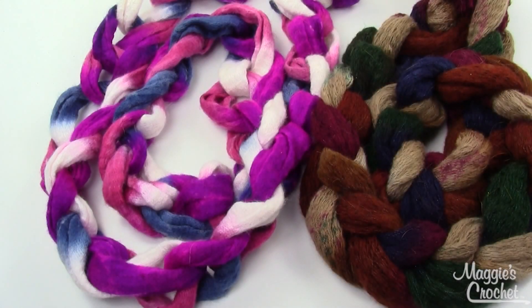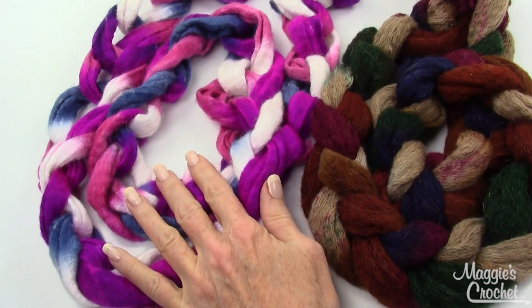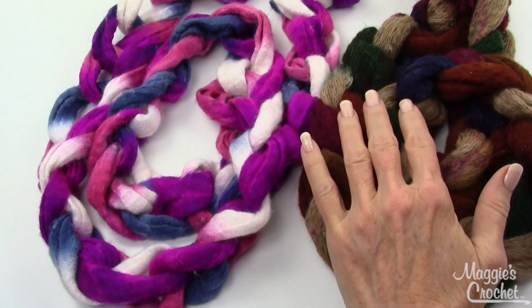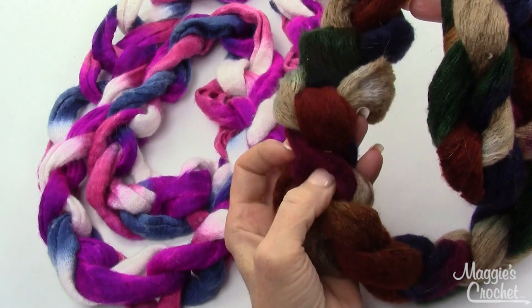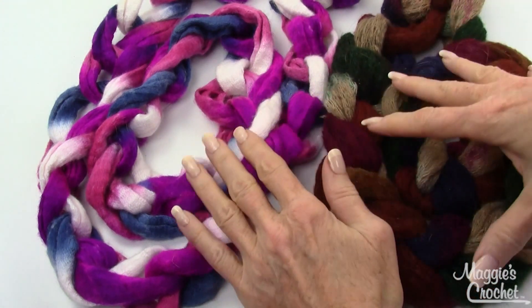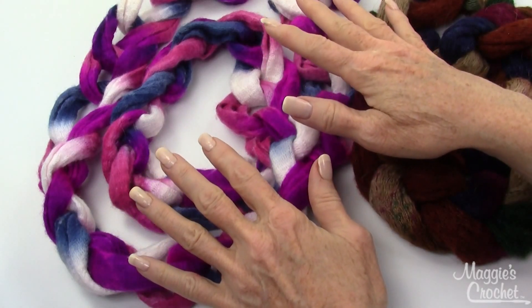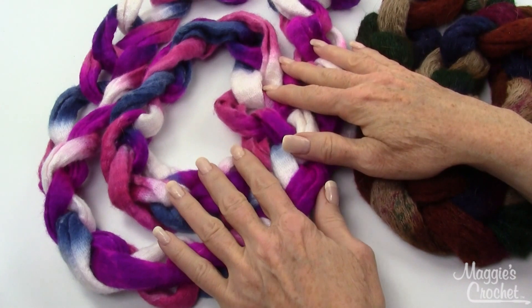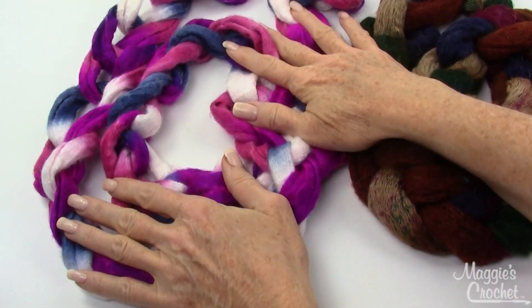I'm going to show you three ways to hand chain Starbella Jazzy, also referred to as Starbella Strata. In the first example I'll take the yarn straight from the skein and hand chain it — this color is raspberry jam. The second I fluffed and expanded the whole skein so it comes out fuller but shorter. For the third, I'll show how to make a single necklace by cutting the skein in half to create two necklaces from one skein.